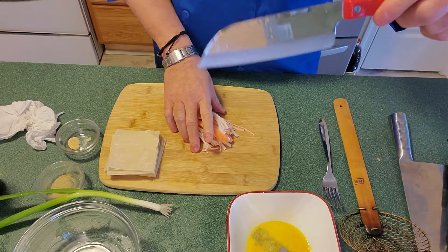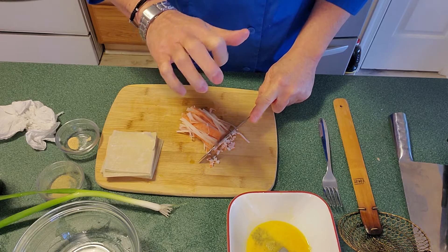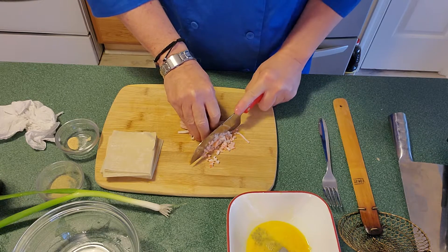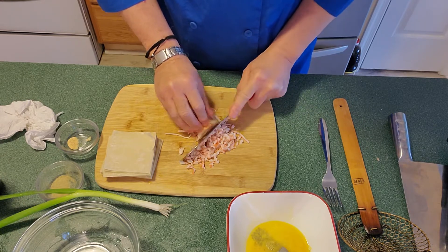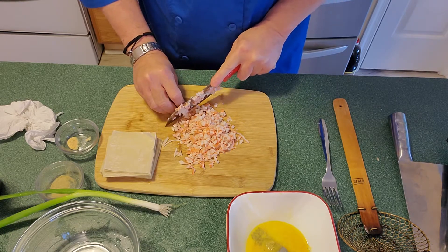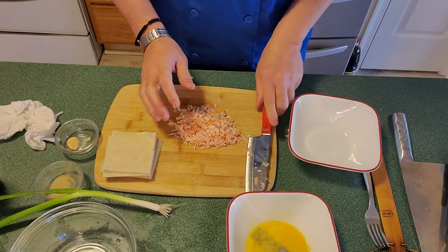We'll take our santoku knife and dice it. To dice it, curl your fingers like a bear claw, tuck fingers in so you won't cut yourself, and lean the blade against your knuckle — pointed away from your hand. Hold the ingredients firmly so it doesn't move and go forward as you cut. Most importantly, the blade must be sharp. If you use a dull knife, you'll cut yourself worse because it slips off what you're cutting. A sharp knife is always a safe knife.